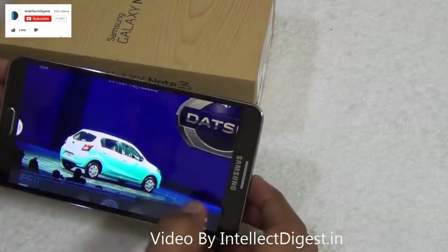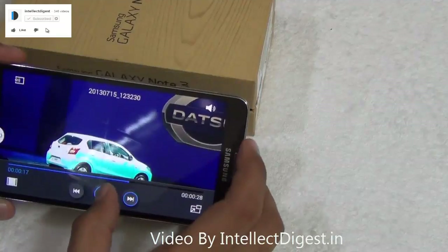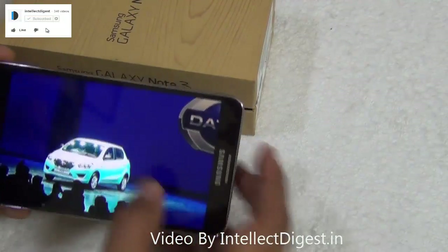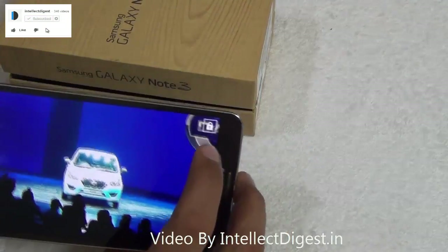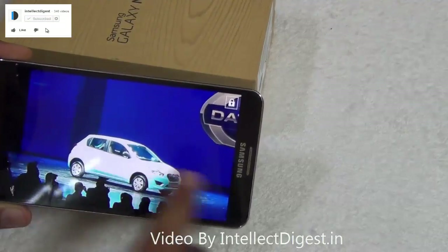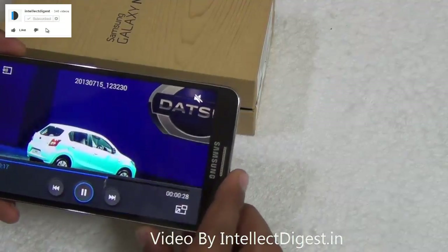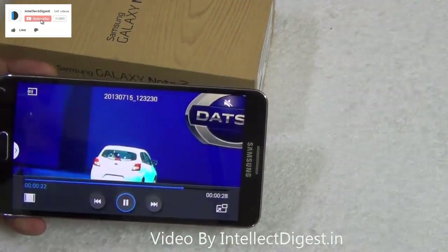While watching a video on the phone, there are chances of accidentally hitting the back button or menu button. To avoid this, simply click the lock button while watching the video. A lock icon will appear and it will not be affected if you accidentally hit any key — it will not stop the video. To resume controls, click the lock icon on screen or press the lock key, which gives you access to all video controls again.